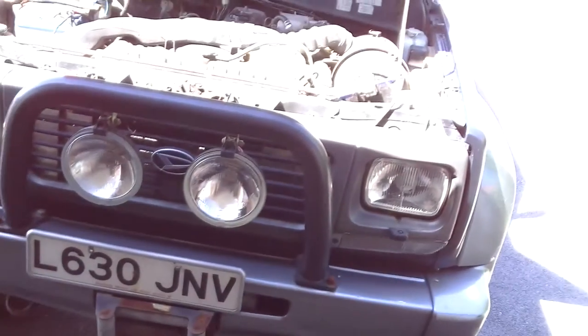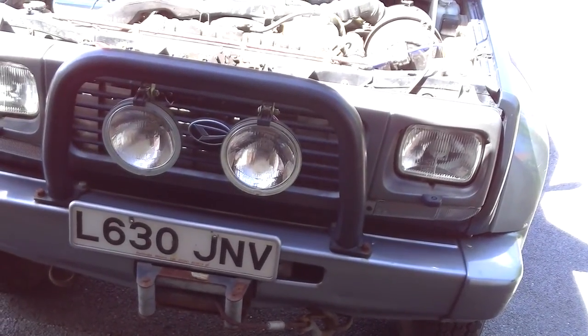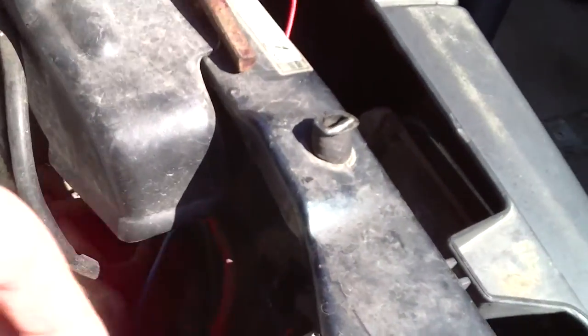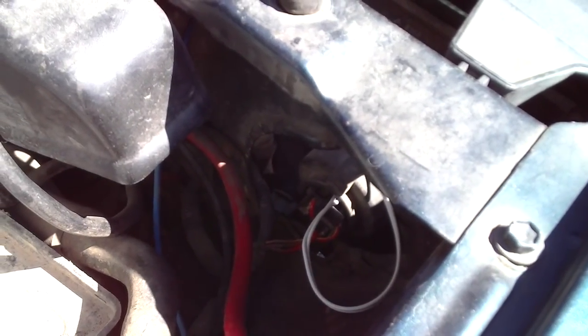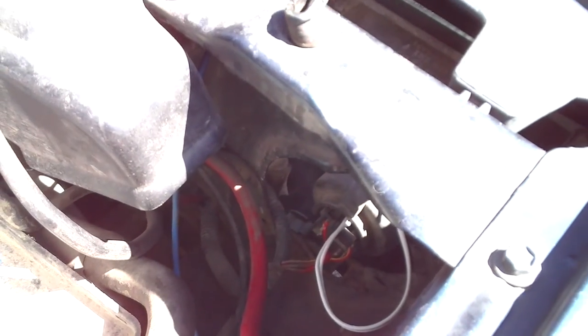So the way you do it is: the battery feed goes to terminal 86 on the relay, the spots are wired up to terminal 87 on the relay. Then I've just tapped into the back of the headlight and I'm running two wires to the relay. The one on the left-hand side of the headlight when you're looking directly at it goes to terminal 30, and the one on the right-hand side of the bulb is connected to terminal 85 on the relay.